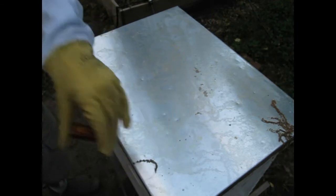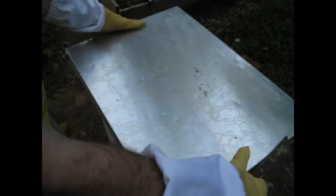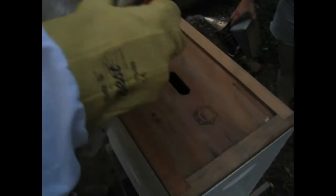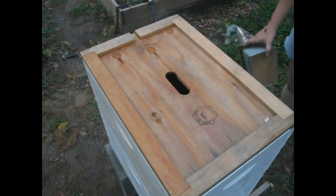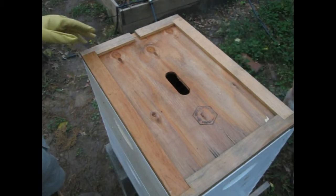We generally try to enter the hive more towards the middle of the day because there are fewer bees in it and they tend to be in better temper, but this is the time we have so we are doing this. Smoke the front and the back of the hive before you enter to let the bees know — my teacher said it was like knocking on their door.